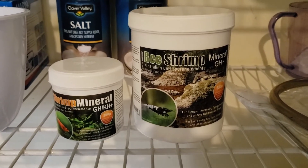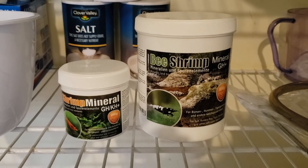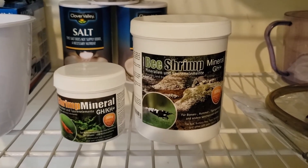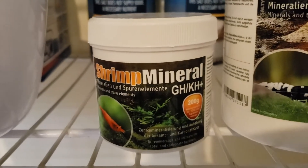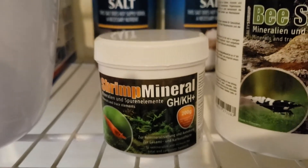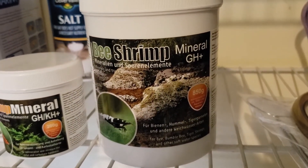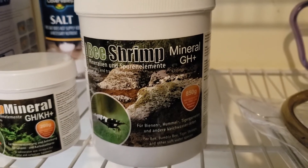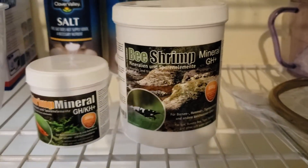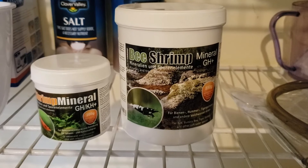Depending on the species needs, these are the products that I use to remineralize my water. If you don't have an active substrate, I would go with the GH and KH. The KH will help stabilize your pH in the water. For my shrimp tanks — I have Caridina shrimp — I remineralize with just the GH. I'm using ADA aqua soil, so it tends to want to bring the pH to a specific level. If you add the KH, it's going to deplete that soil and it won't function as it should.